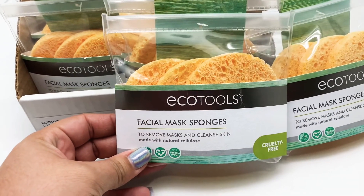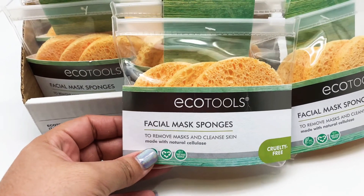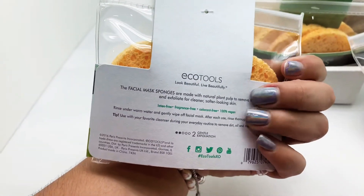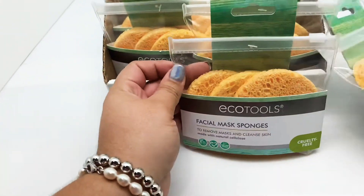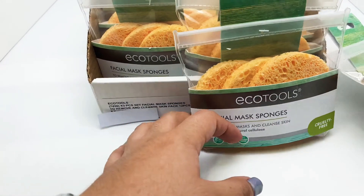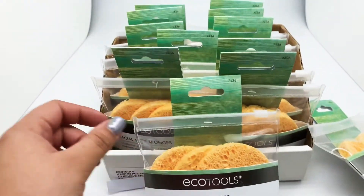It does bring three each pack and these are to remove — you can use them to remove masks, to remove your makeup. You can apply the liquid cleanser that you want to use to them and finish your cleaning. They're cruelty free and they do come in a 12-piece pack.